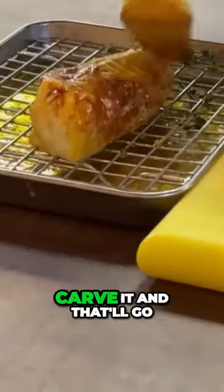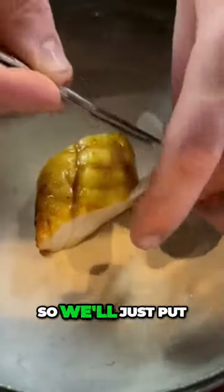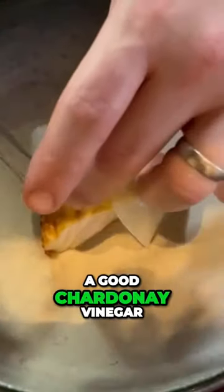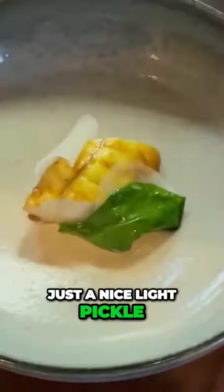The monkfish gets glazed and then we'll carve it and that'll go on the plate. After the monkfish has gone on, we'll put a little bit of Tokyo cross turnip that has been pickled in a house pickle — a good chardonnay vinegar, a touch of sugar, and some water. Just a nice light pickle, a touch of acidity to balance the meatiness of the dish.